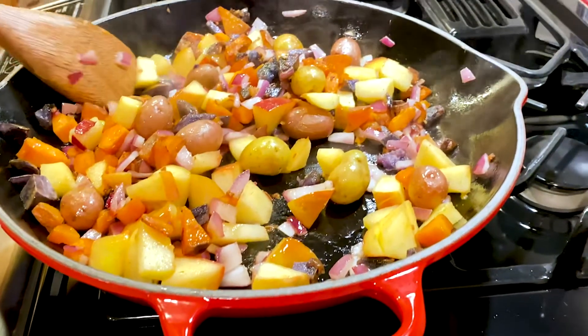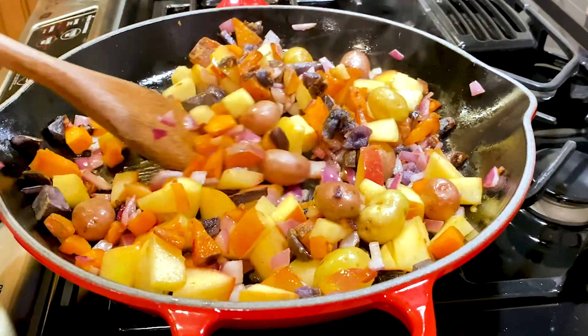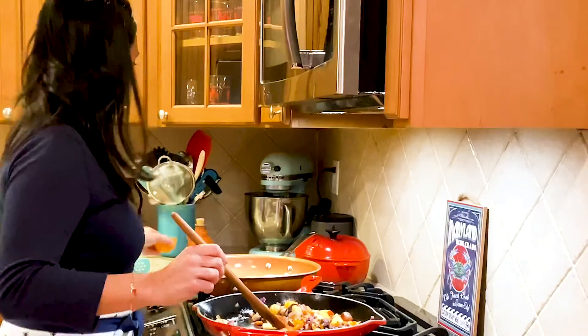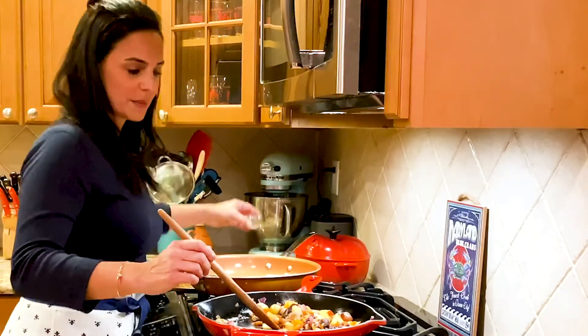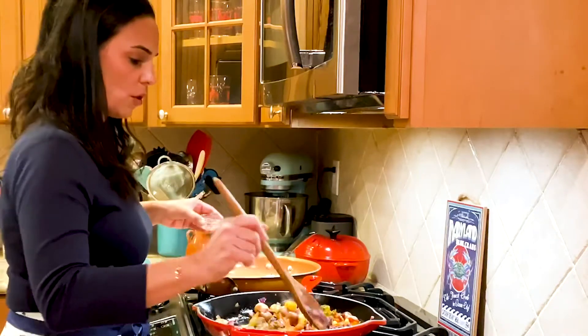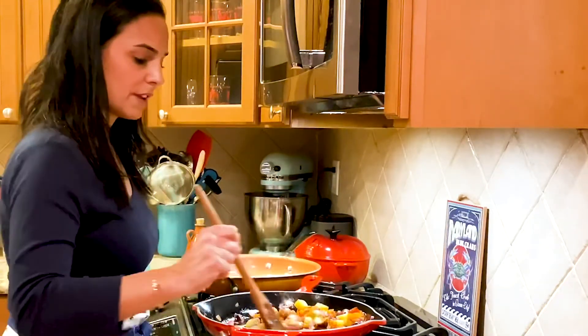While the hash is still warm, scrape the bottom and get every last bit of potato off. Then take the pepper, salt, and chives and mix it all together. This is pretty much ready to serve.